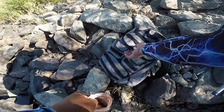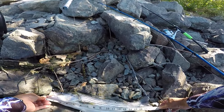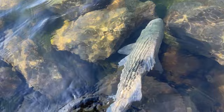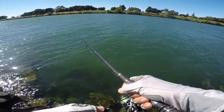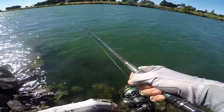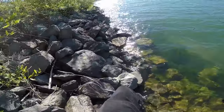Let's measure this guy. Looks like 18 to me - yeah, he's 19. He's ready - there we go. Oh, I got a little bass after it. He's probably no bigger than just the ned rig - he's chasing after something twice his size.